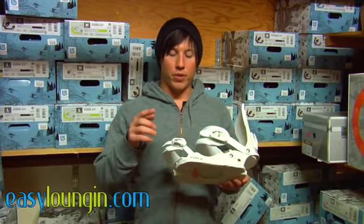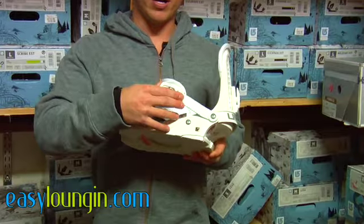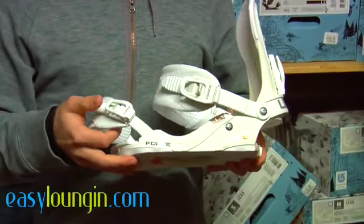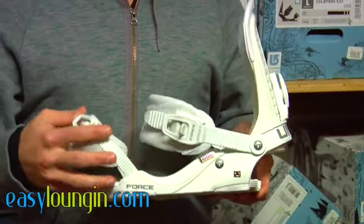First thing about the Force is it has magnesium ratchets, which is a strong and light material. Union had a few problems with their buckles in previous years, so they completely redesigned the inner workings of the buckle to make it essentially error free.